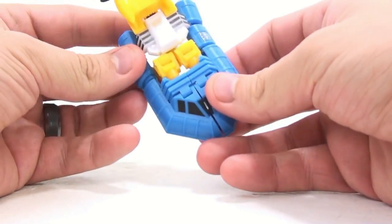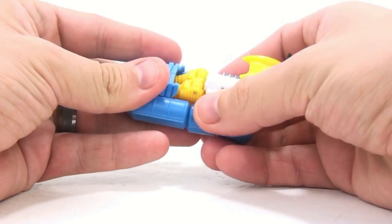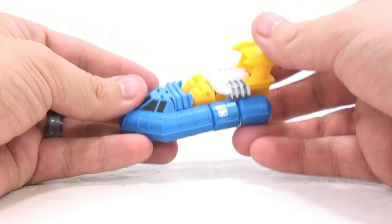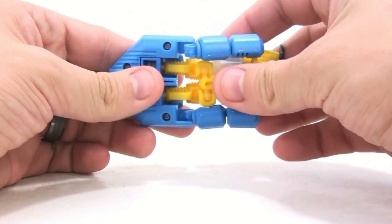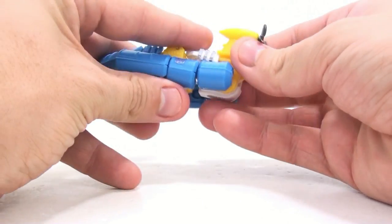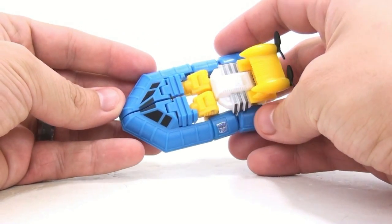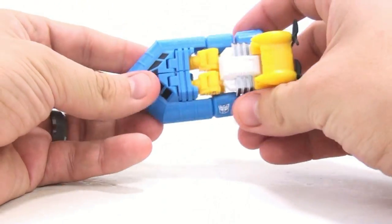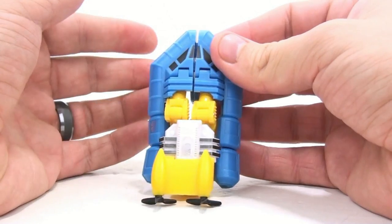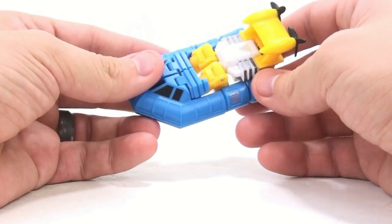In vehicle mode, my biggest problem is that it really doesn't hold together too terribly well. Nothing really locks into place, and it's kind of a pain when you're trying to transform him back into this mode because you're really just lining things up and hoping it stays in position. Nothing tabs — these arms don't tab, they just sit up in here; the legs don't do anything. You're constantly fidgeting with it to get it looking good. This bit here doesn't like staying together either — you really have to force it in, but it doesn't stay and gaps out, which is really kind of ugly. Hopefully that's just on this version.